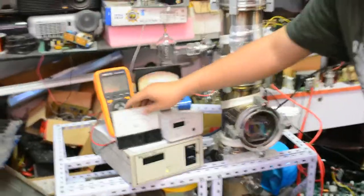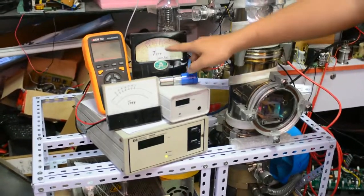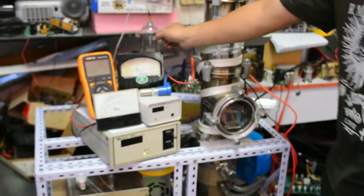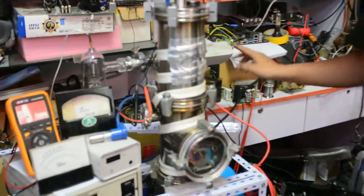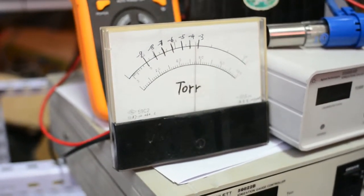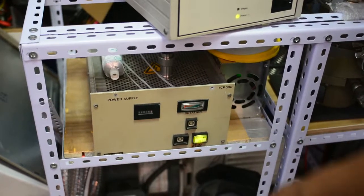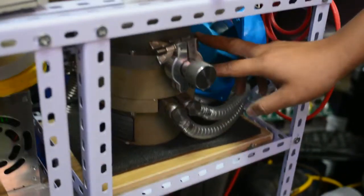Let's turn on the Pfeiffer vacuum gauge. At this level of the vacuum system, I'm not turning on the turbo pump yet, and I'm not going to use the glass bulb gauge because of the filament material. First, I'm turning on the Pfeiffer gauge. After it completes a self-test, it can read out the vacuum level in voltage. Now I'm turning on the turbo molecular pump power supply — when I turn it on, you can hear it spinning up.